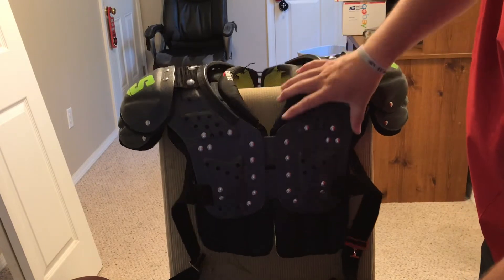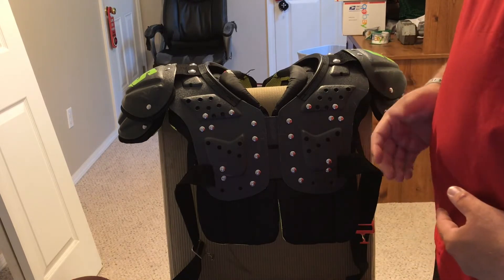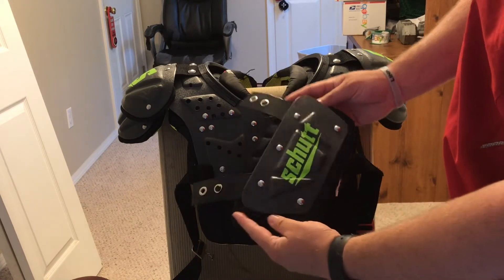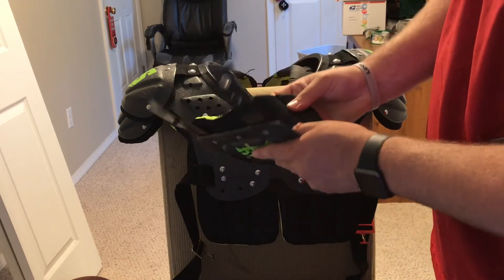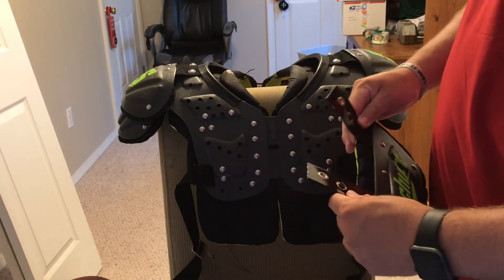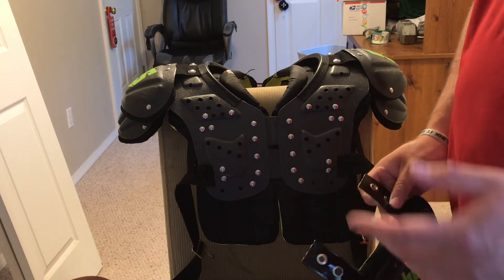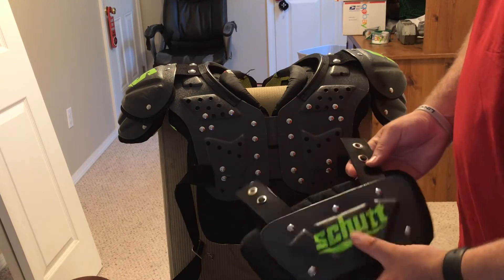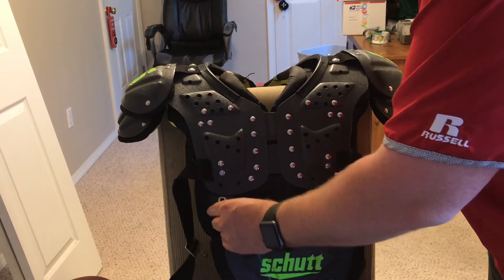When you go to attach the back plate, it does have two perforated holes on either side of the shoulder pads, so you can use a lot of different back plates. The Shutt back plate isn't that great because they don't have any stitching right here, and that's one downfall — I really feel like there should be something there because it doesn't give you a whole lot of protection. I would go with something like a Douglas back plate or a Battle one. If you really need a back plate, I'd just get one from Battle or Douglas.